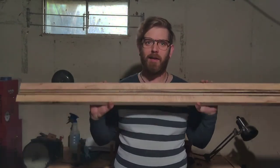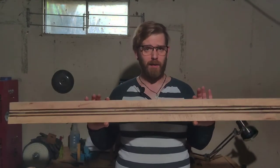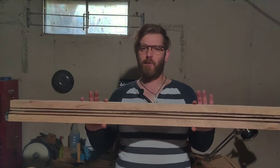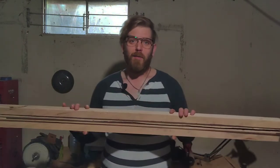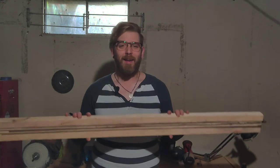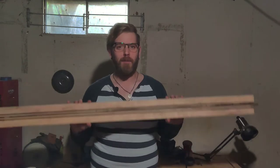I haven't finalized the body design yet. I want to use a similar ergonomic design to my guitars, but being that this is a bass and a little larger, I'm going to have to adjust the dimensions a bit. For me the best way to do that is to get started and get the main part put together so that I can then play with the shape of the body.